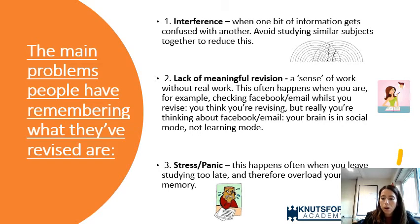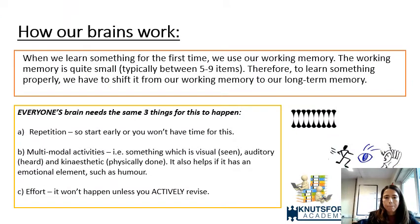Finally, and for me the biggest issue, is stress and panic. When students are prone to getting very stressed about exams, or they leave studying too late, they overload their working memory, feel tight on time, and go into that panic state — 'I've got so much to do, I've got no time, I can't do this.'